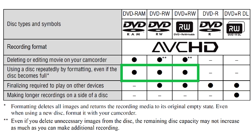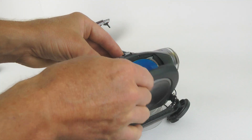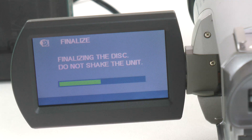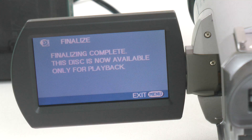The best option to reuse rewritable discs is to reformat them. There are several methods to transfer movie clips from a DVD disc to a computer. First, make sure the disc is finalized — you need to do it in the camcorder, and you will likely need to power the camcorder from an AC adapter, because finalization can take up to 20 minutes.